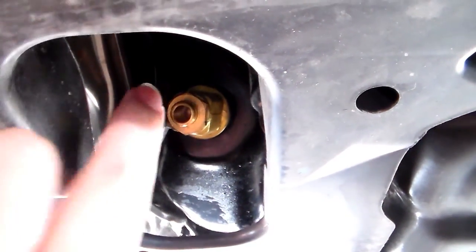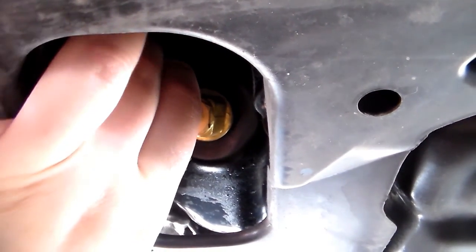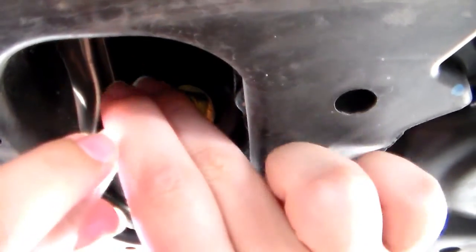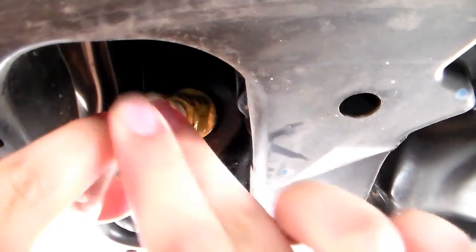So first things first, I'm just going to remove the safety knob right here. I'm just going to take that off and then just snap this on. And then just insert the bottom of the tube, which we've cut to make it short enough for us, and then just insert it into the tank.